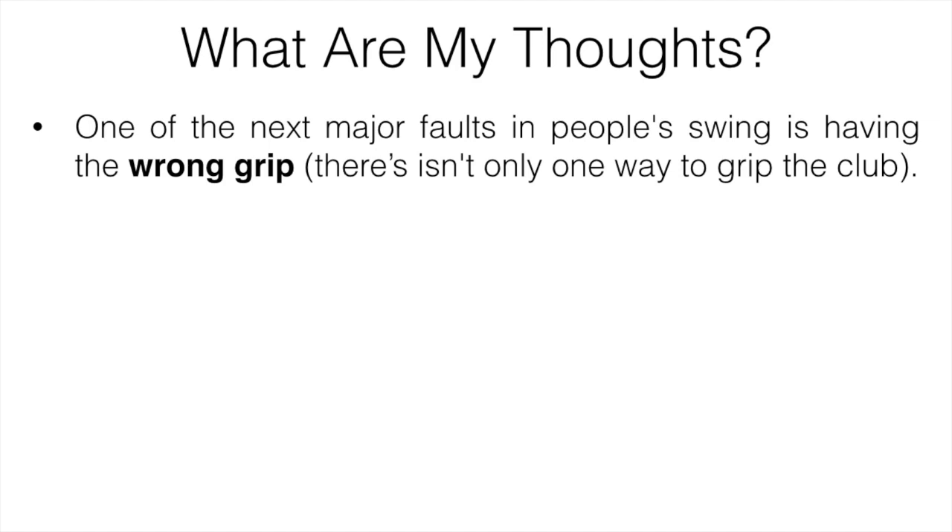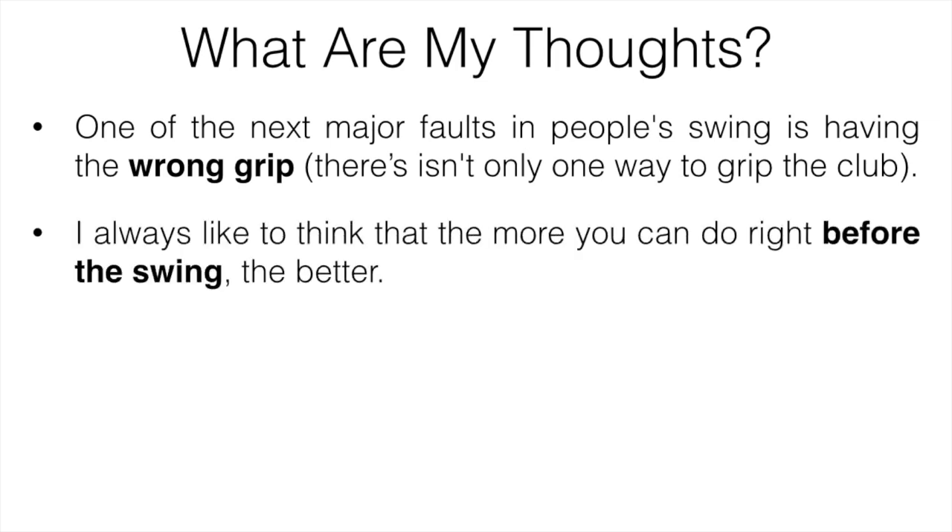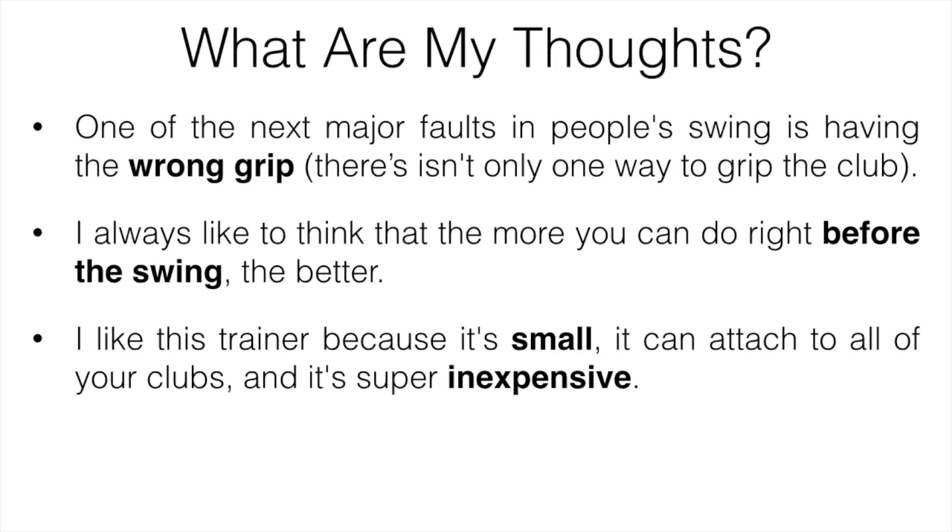Next is the golf grip trainer. One of the major faults in people's swing is the wrong grip. There really isn't only one way to grip the club, but a lot of golfers make things harder than they need to be, because if you set up wrong before you swing it's really tough to compensate. The more you can do right before you're swinging, the better. I like this trainer because it's small, it can attach to all your clubs — driver, irons, wedges — and it's super inexpensive. I spend about five to ten minutes before my round just practicing my swing with it.